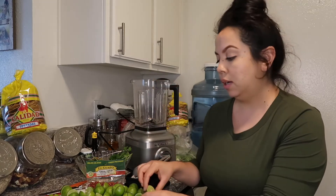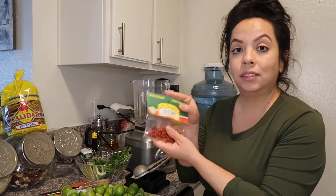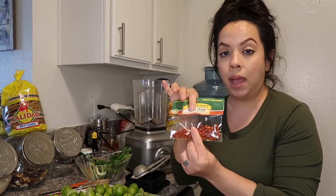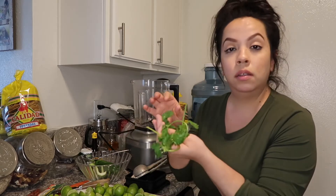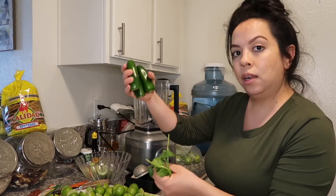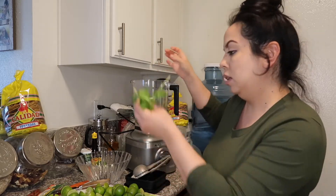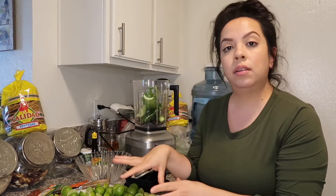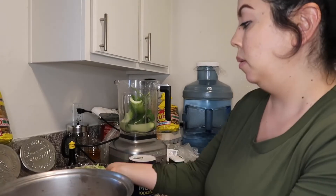I have about 26 limes that I've already cut in half. We're gonna go ahead and squeeze those into the blender. Here I have the chile — we're only gonna put in about half the bag. And of course your cilantro, only about three to four branches; you don't want too much because it'll overpower it. I added my shrimp in here and took out the pepino and onions because I want my shrimp to get the lemon and cook first.